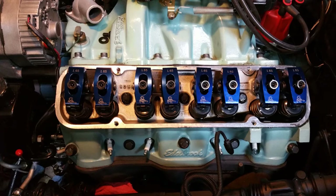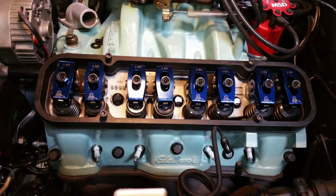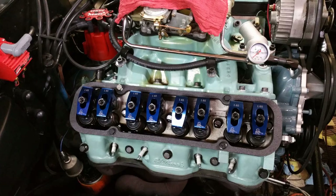I had a leak on the driver's side at the back, so I put in some new valve cover gaskets. The valve covers have a one-inch spacer for clearance for the roller rockers. I used a set of Edelbrock gaskets and Permatex ultra black, putting a light coating of Permatex on the gasket and setting it in place.